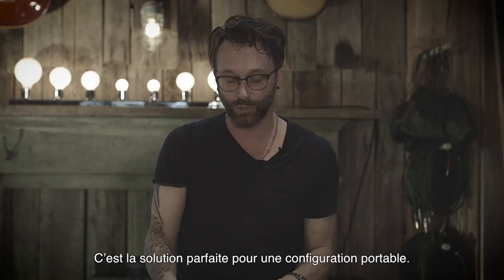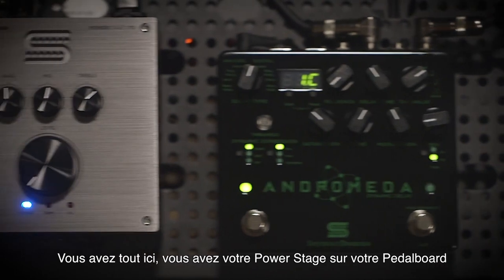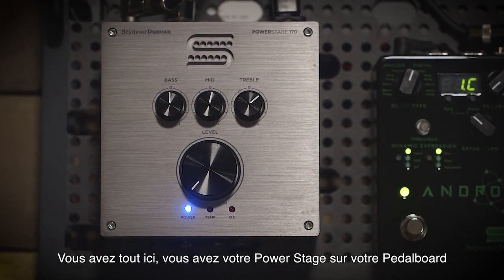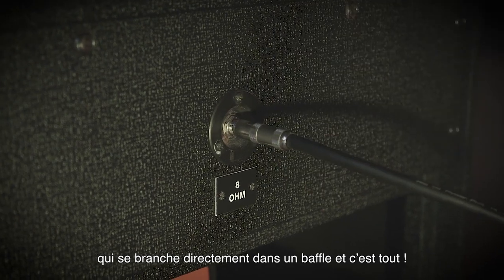Powering my rig is the PowerStage 170 pedalboard amp, and this is the perfect solution for a grab-and-go pedalboard. You have everything right there — your PowerStage on your pedalboard going right to a speaker cabinet — and that's all you need.